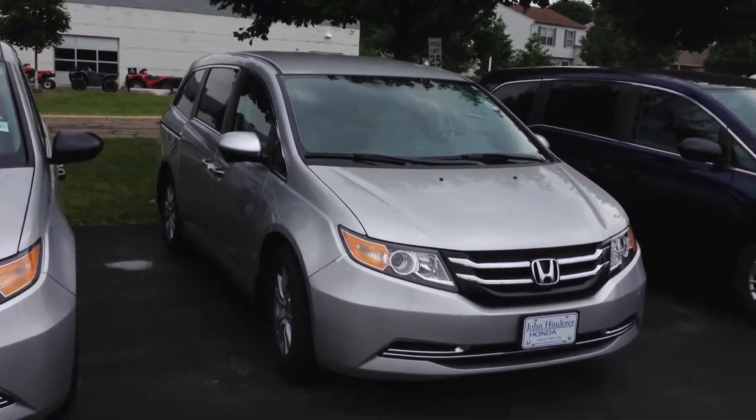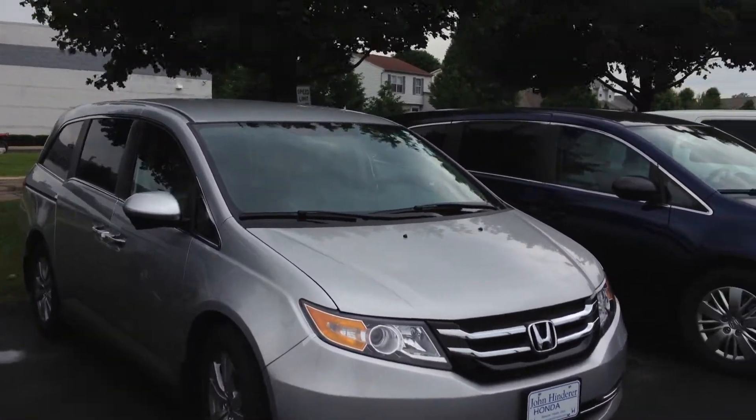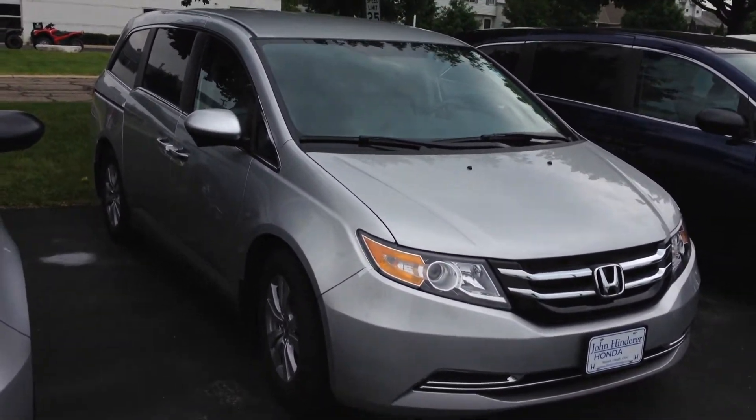Hello Eva, this is Matt Harper at John Hinderer Honda, sending you a video of a 2014 Honda Odyssey EX, like you had inquired about.